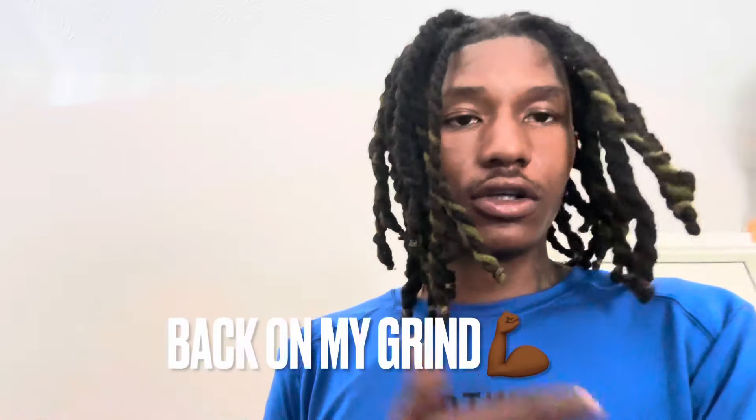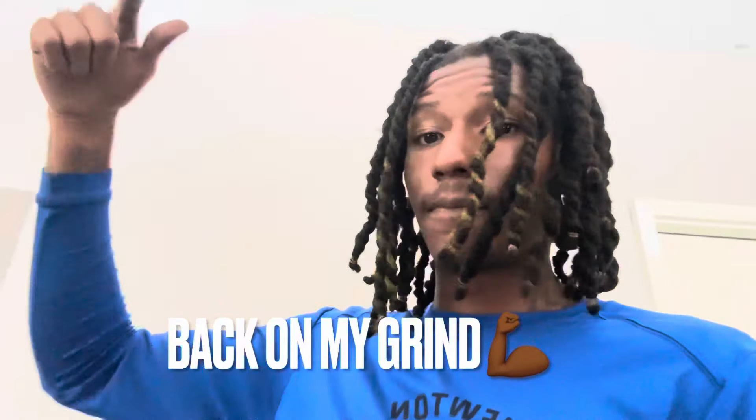YouTube, what's going on? Y'all know it's your boy YoungSniper, coming back in on another banger video. I know y'all can tell by today's thumbnail and title — yes, we have new headlights for the G8 and we are going to get started on installing them. I'm going to show y'all as much as I can while installing them, because I'm basically by myself recording right now. So y'all bear with me, but we're going to get straight into it. Let's do it.